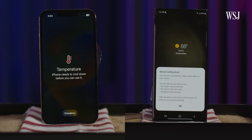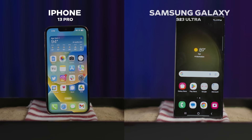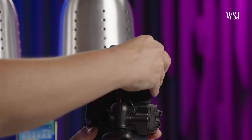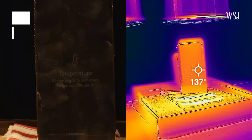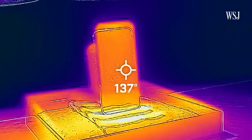But that doesn't mean your smartphone will warn you about overheating at 95 degrees. I tested it by putting an iPhone 13 Pro and Samsung Galaxy S23 Ultra under a heat lamp, taking temperature readings with a FLIR thermal camera and an external thermometer as backup. The alert popped up on the iPhone after 7 minutes and 20 seconds, just as the front of the phone's temperature hit 137 degrees.